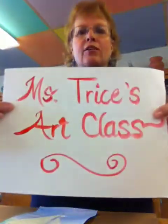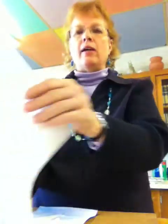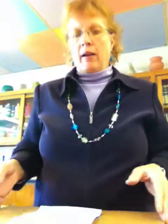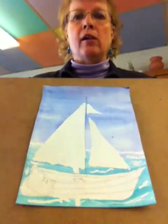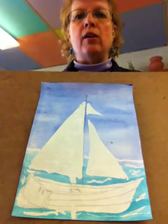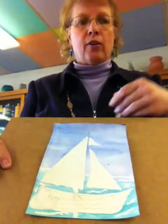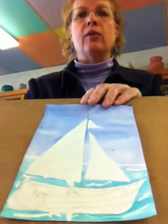Hello, welcome back to Ms. Price's art class. We're continuing our watercolor practice. Today we're going to paint the boat. I have the boat on a larger piece of paper instead of the six panel, so that it's easier to see in the video. And I'm going to be painting this upside down, so I make no guarantees about how great it's going to look when I'm finished, but at least you can learn what to do.